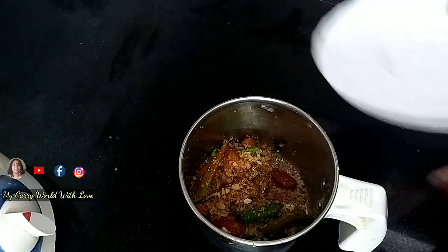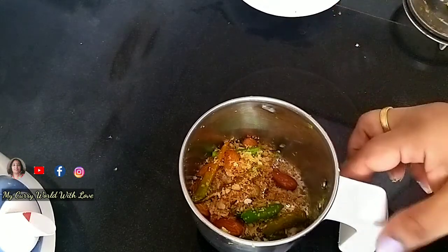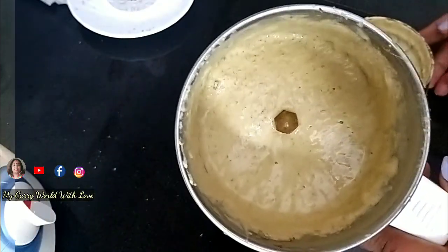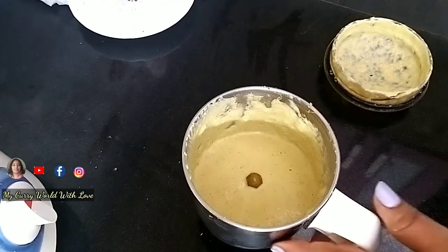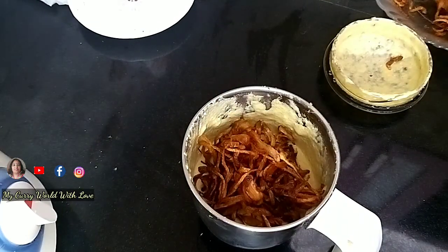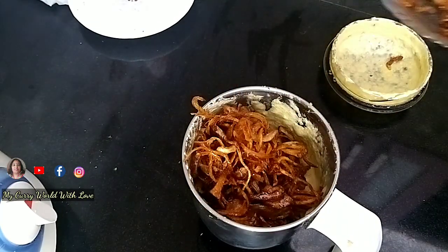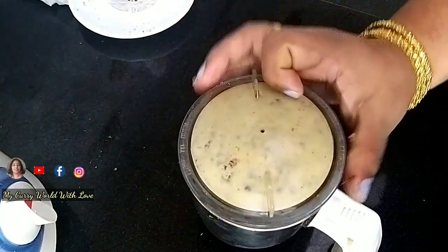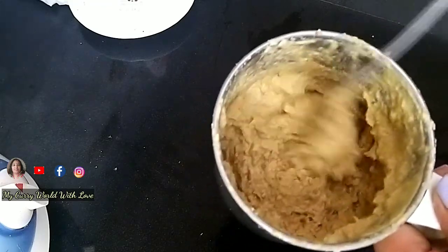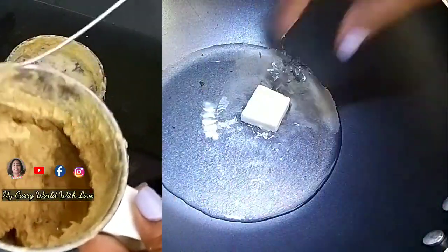I am going to add the masala powder and mix it up. I am going to add 2 to 3 tablespoons of salt and make it a little more.